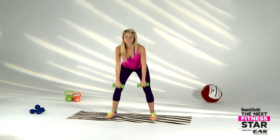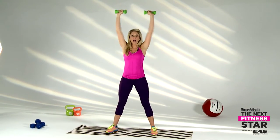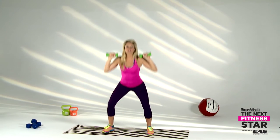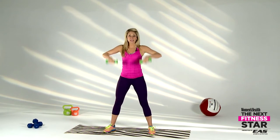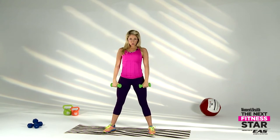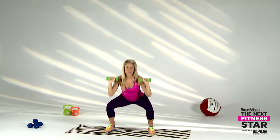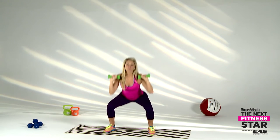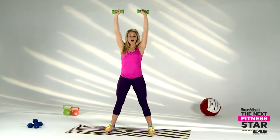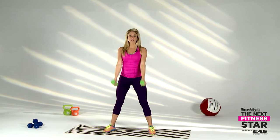From here we're going to go to a clean and press. Stand it right back up, keep the weights close to the body, drive up, catch at the bottom, soft on the knees — almost into a full squat — and go all the way down. All the way up, catch, roll it down to the top, catch, roll it. Nice and controlled and focused — all the way up, catch and roll it down.